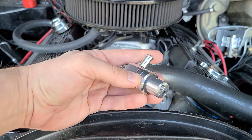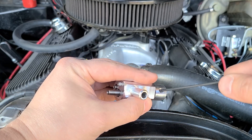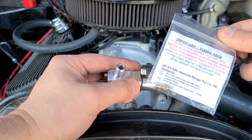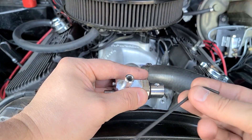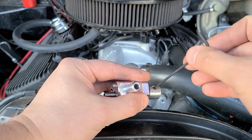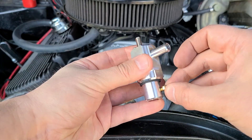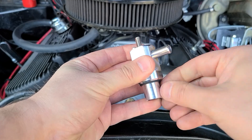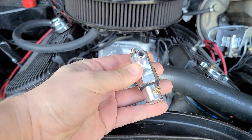Now before installing it — you can see I have my rubber spacer on there — I need to remove this screw right here and install the little nipple for our vacuum gauge. This allen key right here is included in the kit. It comes with two of them, which is really nice. It says to install it just finger tight, so that's what we're going to do.